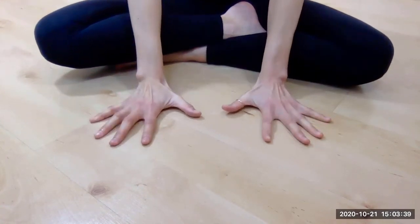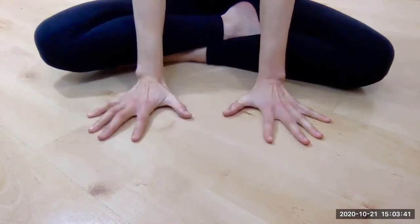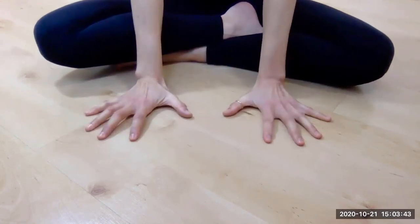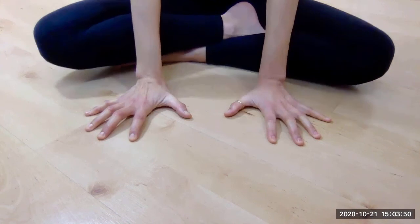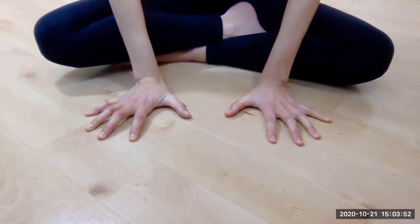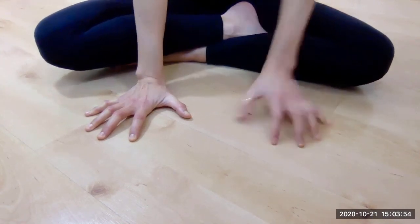Ideally, you want your index fingers facing forward and all the other fingers spread away from one another. Keep pushing those finger joints down onto the floor, and then lengthen up from your wrists — we don't sink into the wrist, we lengthen from the wrist.